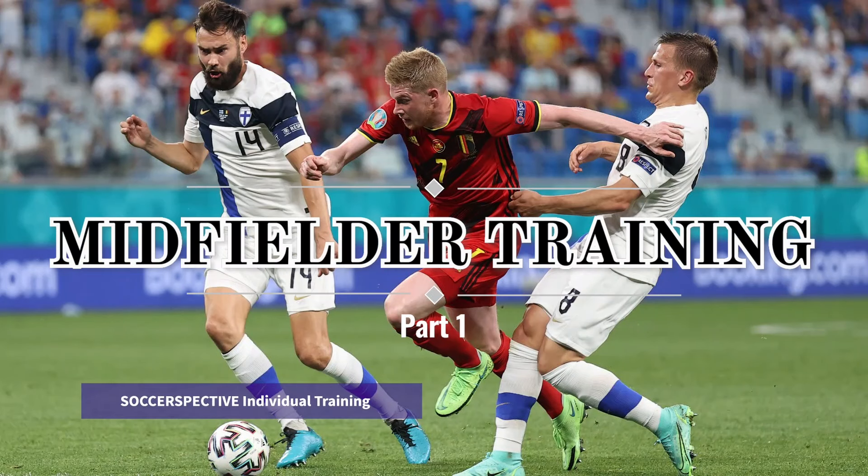Hi, welcome back to Soccer Spectrum Individual Training. Today's focus is going to be midfielder training, and this is part one. There will be a part two covering other aspects of midfielder training.